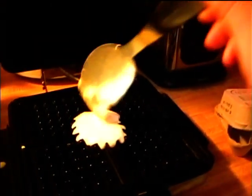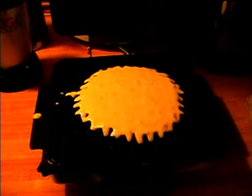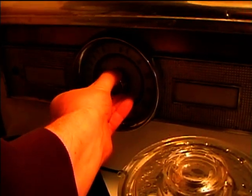I'll just spoon some batter into the grids here — probably better to shut the camera off while I put it in. The batter is on the waffle iron. I think these can bake for about three to five minutes. I'll put the lid down now and set the oven timer for about three minutes and we'll check what they look like at that point.